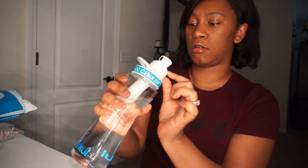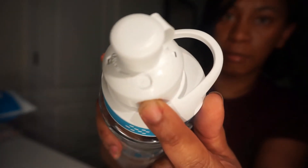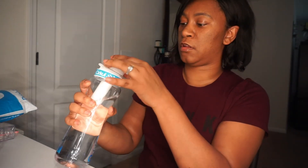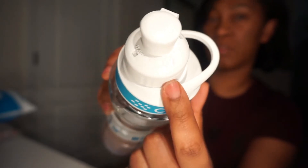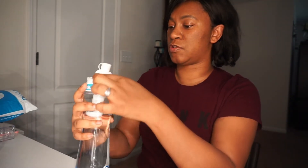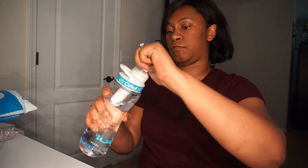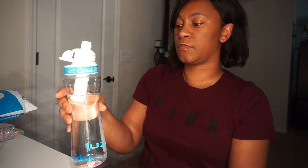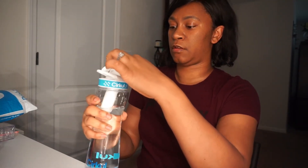It has a dial right here — you can see it has a number so you can adjust the flavor of the water. It also has an 'X,' which I guess means you're just drinking plain water with no flavor. Let's try it on two. On two you just get a little bit of flavor — not much. It's probably like just one squirt into the water bottle when you're doing the squirts.